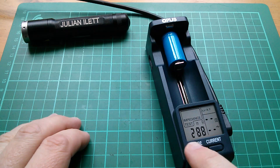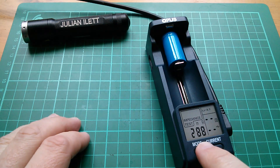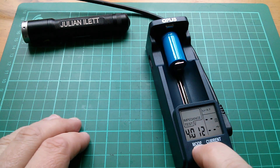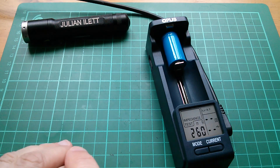The impedance check initially read 288 milliohms — that's really quite high. Let's see if it does another one when that stops flashing. 260 milliohms. If I press and hold that, I can force it to do another one. 261 milliohms. So this cell has a relatively high internal resistance.